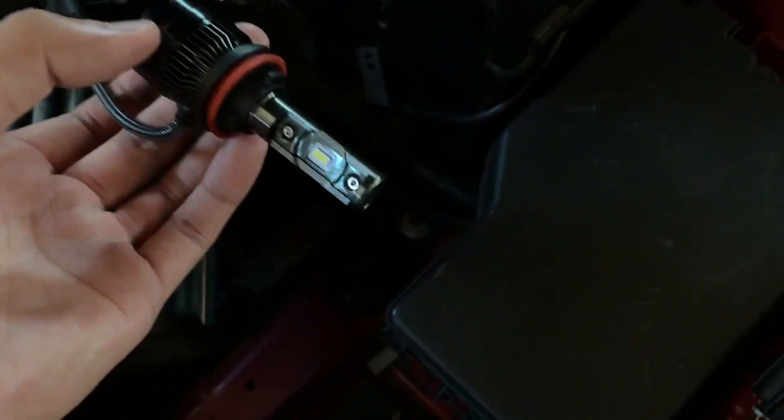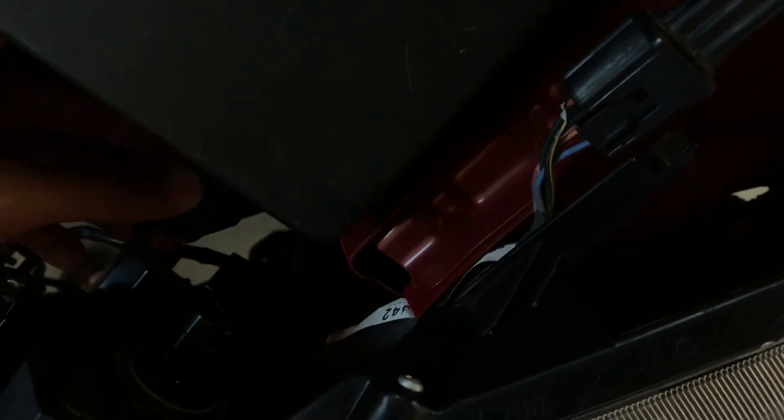Go ahead and grab your LED and put it into the slot. You want to go ahead and twist it to the right, just like that. Then go ahead and get the connector and place it into where you just unplugged it. That's how the wiring will look — it'll be out of the way, just like that.